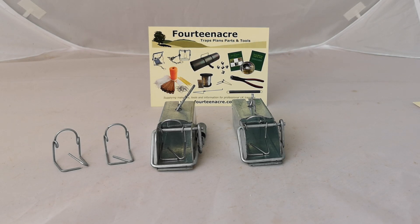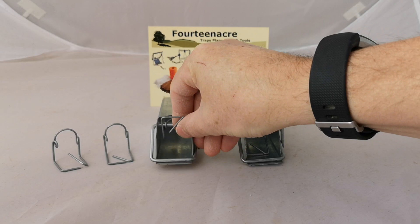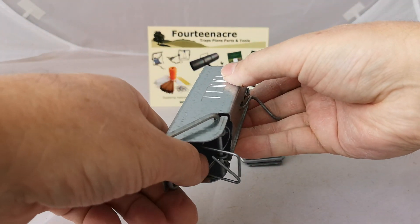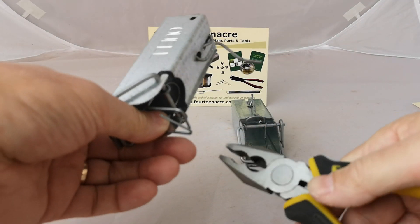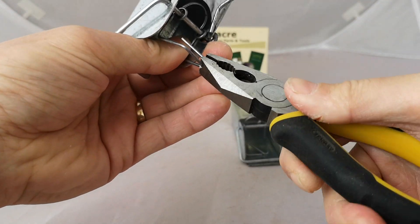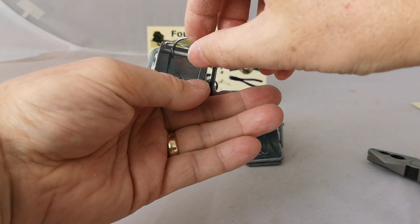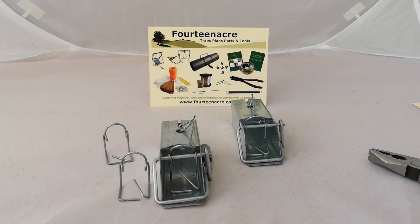There are two ways to modify one of the old traps to work with the new trigger. The simplest is just to change the trigger in situ. If you put the trigger like that and hold it against the side of the box, you take a simple pair of pliers, grab the corner and twist, and that raises the cross piece almost identical to the new trigger that's supplied.